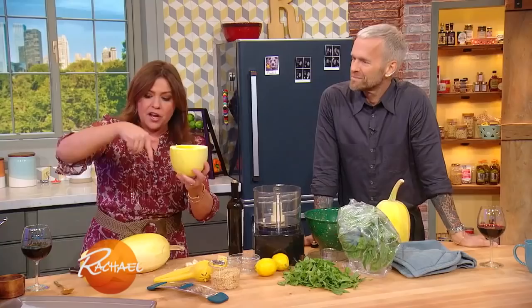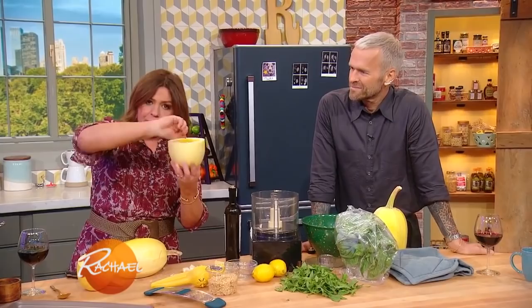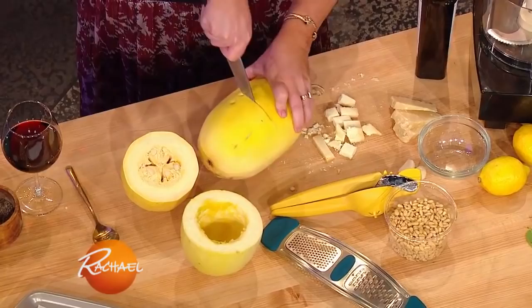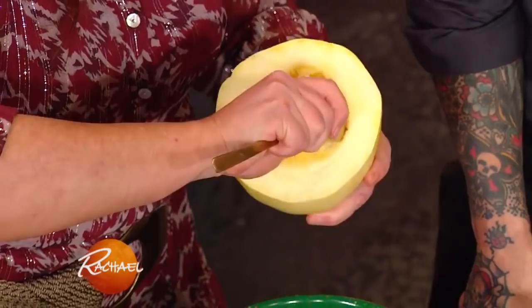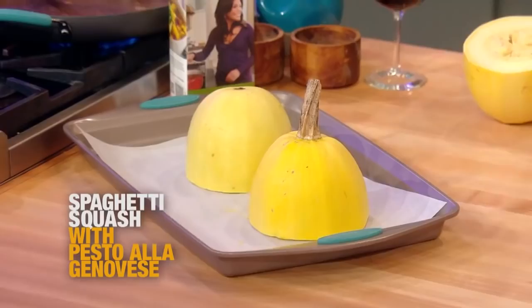That's the way the squash grows. So when you go to scrape this with a fork later, you'll see when it's done — if you just keep turning it like this, you'll get longer pieces if you cut it across as opposed to horizontal. Then all you're gonna take out are the seeds, just like when you're seeding a pumpkin at Halloween. Just take out the seeds; don't scrape too deep because we're gonna roast this up and shred it and it'll turn into the spaghetti.